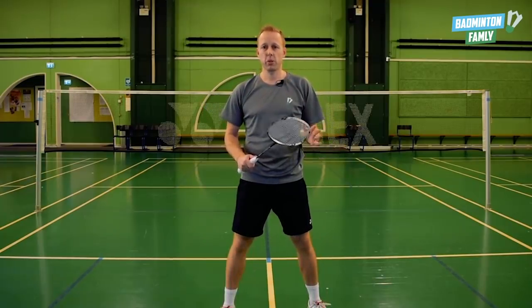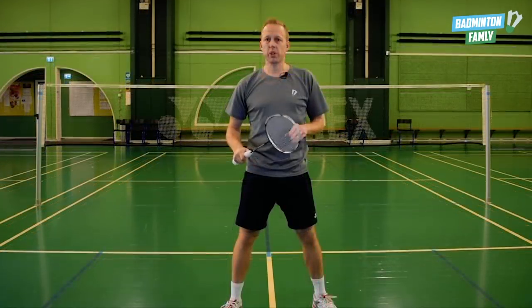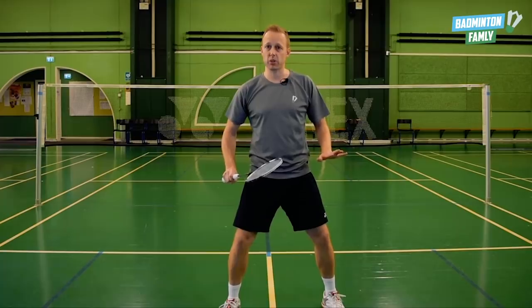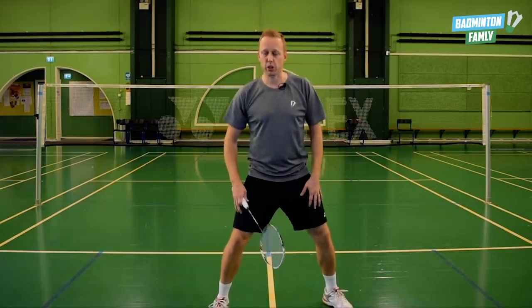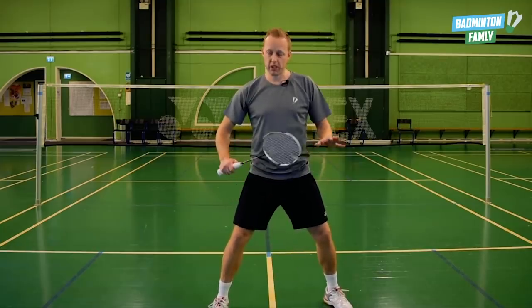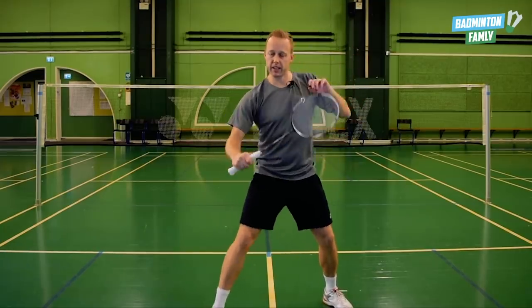Focus point number one is your legs. You have to have a low center of gravity, and your right leg has to be a little bit in front of your left one. You have to be ready to push forward with your right leg like this.